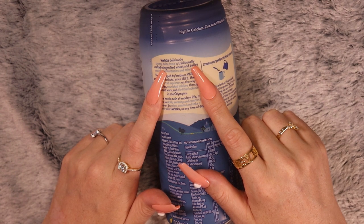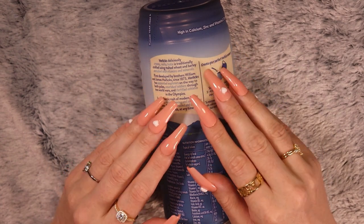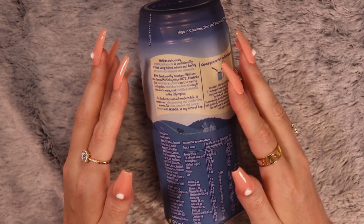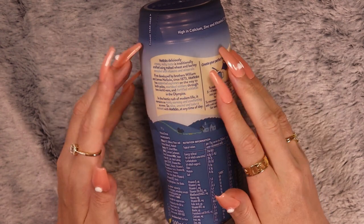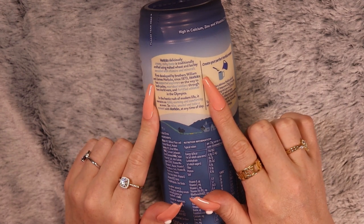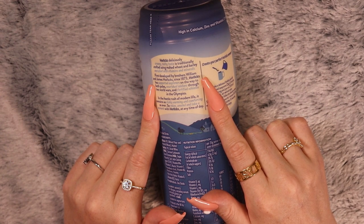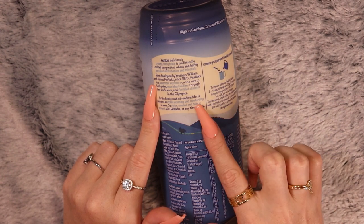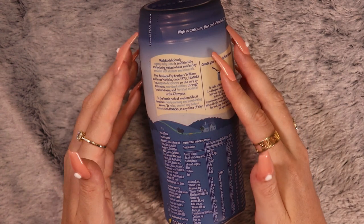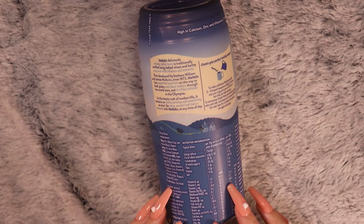Horlick's deliciously creamy malty taste is traditionally crafted using malted wheat and barley, enriched with vitamins and minerals. First developed by brothers William and James Horlick since 1873, Horlicks has supported explorers on the way to both poles, nourished soldiers through two world wars, and fortified athletes in the Olympics. It remains as richly warming and comforting as ever, so relax, unwind, and take a moment with Horlicks at any time of the day.